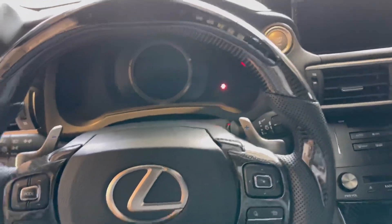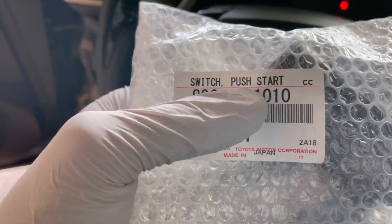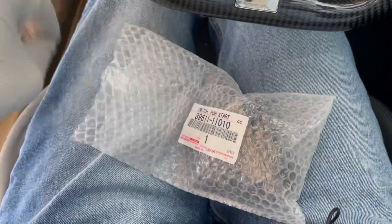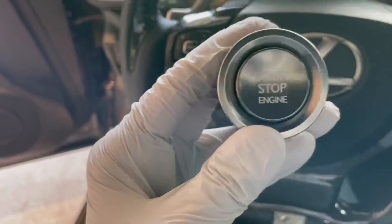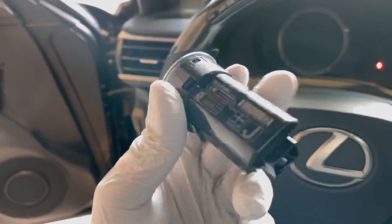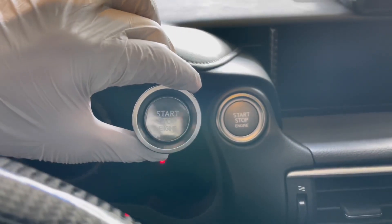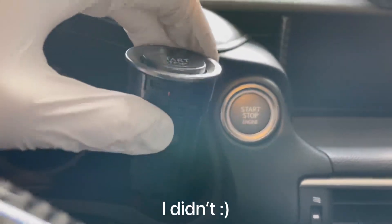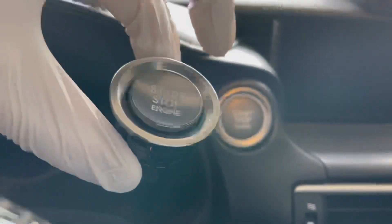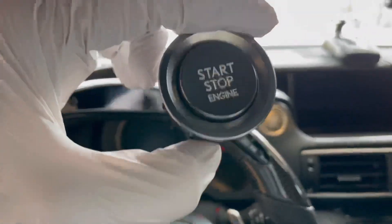Today's OEM plus modification is another OEM part from the RCF, LC, and GSF — it's the push-to-start switch, also called the premium start button. This is what it looks like: it's aluminum, just like the paddle shifters. It's a full replacement from the original. Here's a quick comparison — the original is convex while the new one is concave, it has a slightly different trim around it, and it just overall looks a lot nicer.